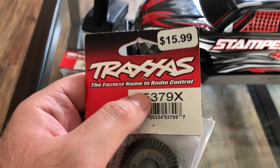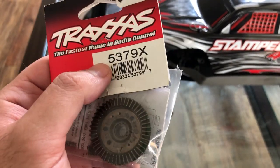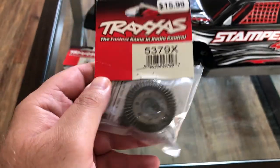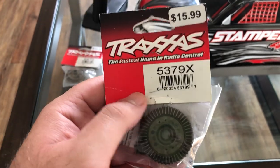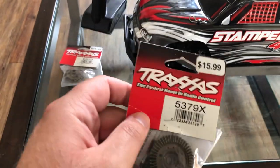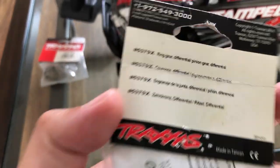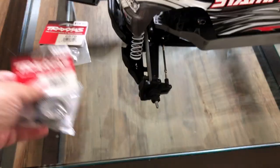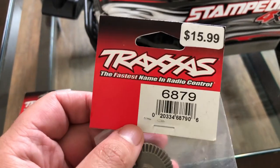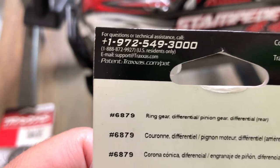These are the part numbers for the Stampede 4WD VXL version — the one that comes brushless out of the box, ready to run. These are the part numbers you need if you have the brushed version like myself. I bought this about three years ago and recently updated it to brushless with the new VXL 3500 kV Stampede 4WD gearing. The older gears were stapled and put back in the new gear package. I got the new gears installed. The front part number is 5379X and the rear part number is 6879.